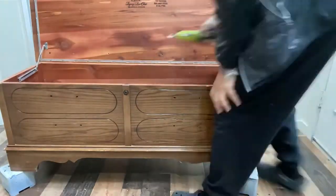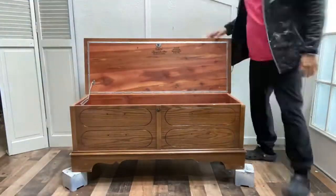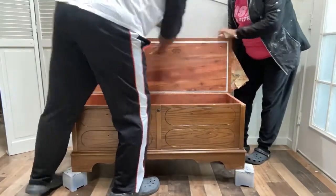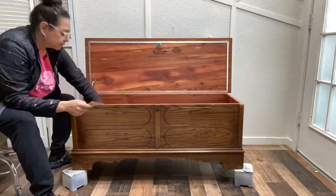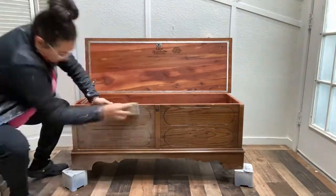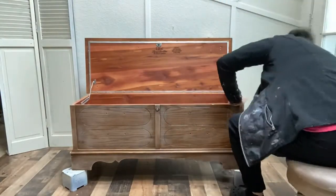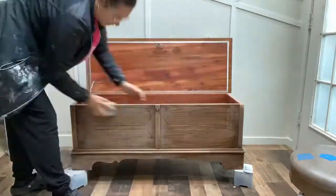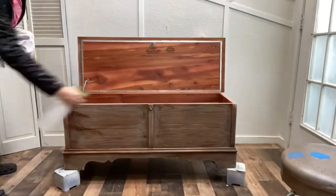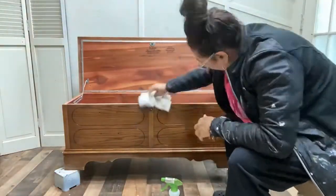We're going to start by giving it a good clean, as always. I removed the hardware and cleaned all of that, and basically gave it a scuff sand with a 220 grit so that the paint has something to adhere to. The piece is in very good condition so there was nothing major that needed to be repaired. As usual my prep is: clean, sand, clean again, and then use a primer.